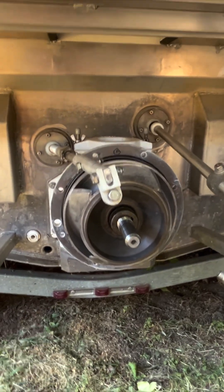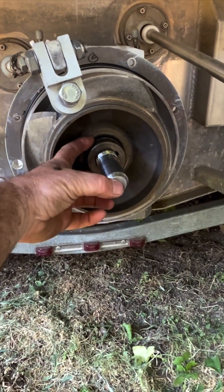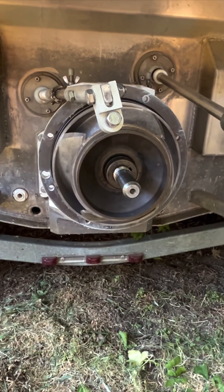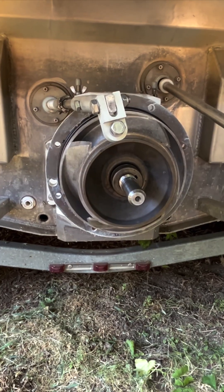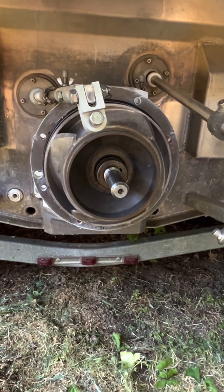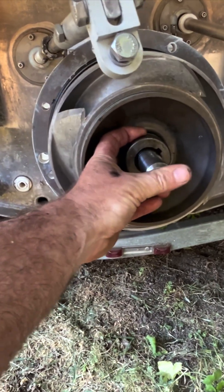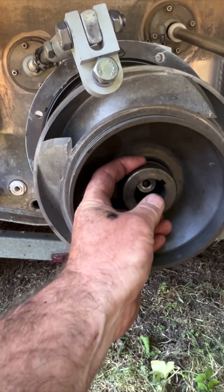The puller I bought was about a half an inch too short to reach from the shaft down to where you clamp on. But my neighbor down the street had a two-jaw puller. I didn't film it, but we basically just put the two-jaw puller on here. Didn't have to add heat or anything — I was just really gentle with it and that thing just slid right off.